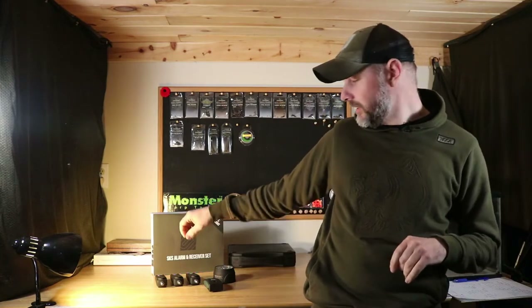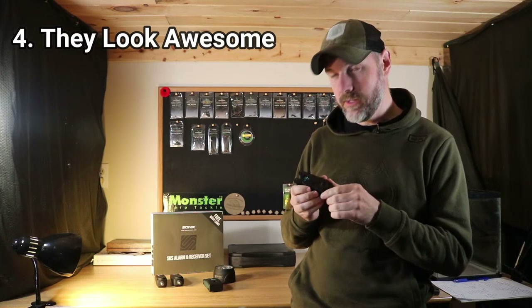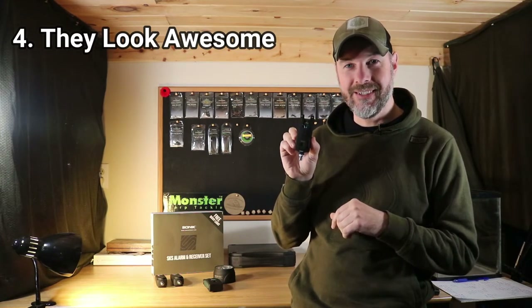Reason number four I like these alarms is they just look really cool — nice matte black finish, nice and sleek, lightweight — because that's half the battle out there: looking good on the bank.